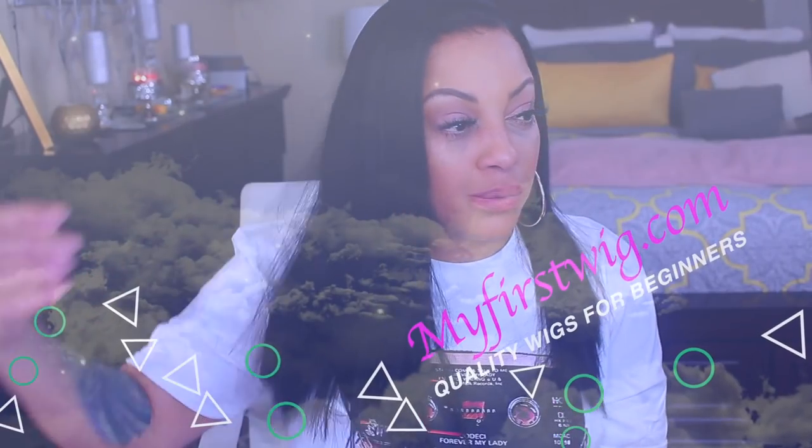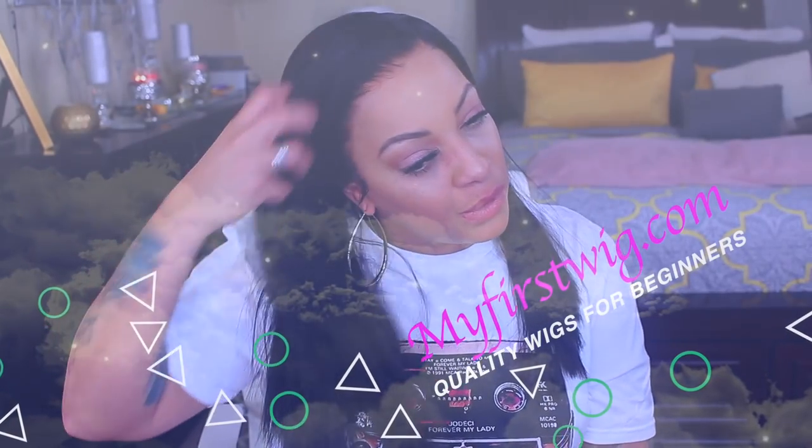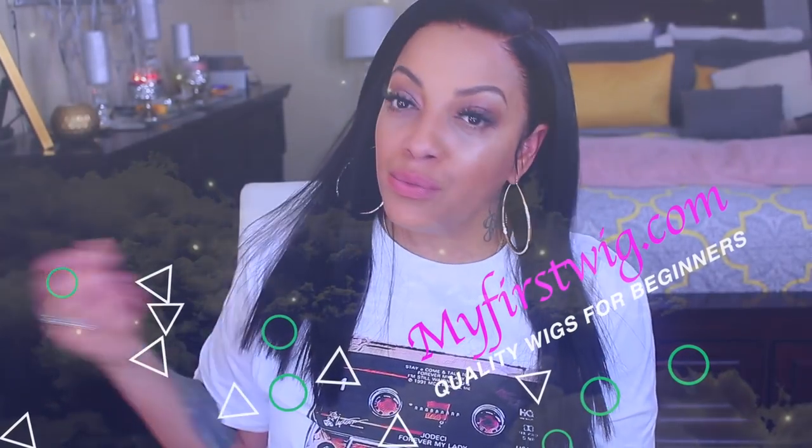What's up you guys, it's your girl April and I'm back! We about to do this video — this is one of my favorite wig companies. I told you guys, I do have my favorites. There isn't a lot, but listen, if the wig fits, then let's not acquit.